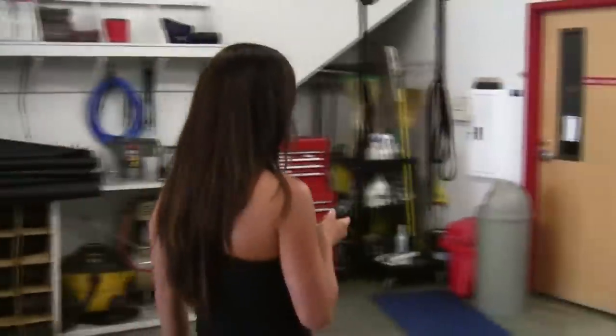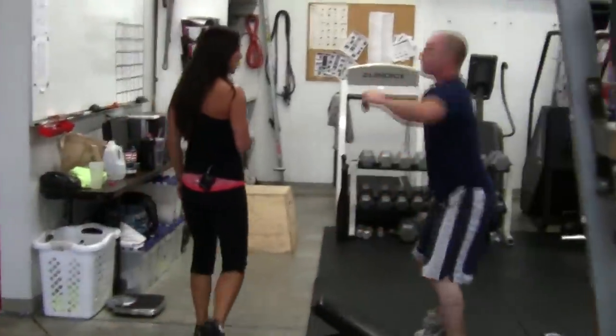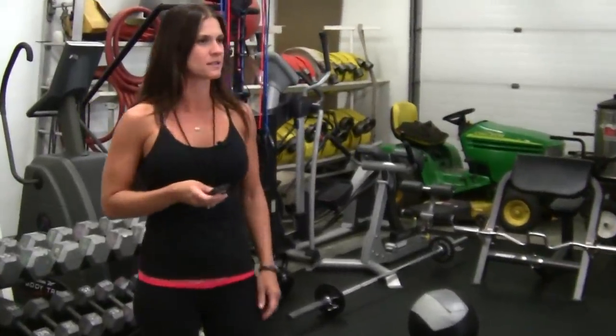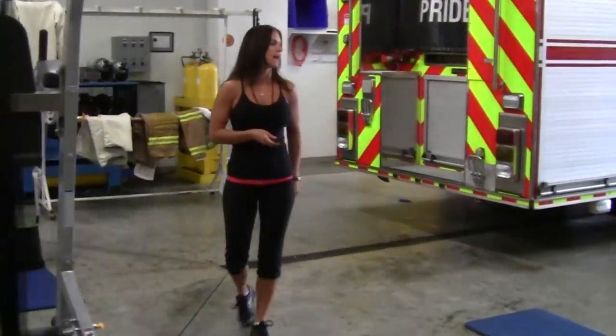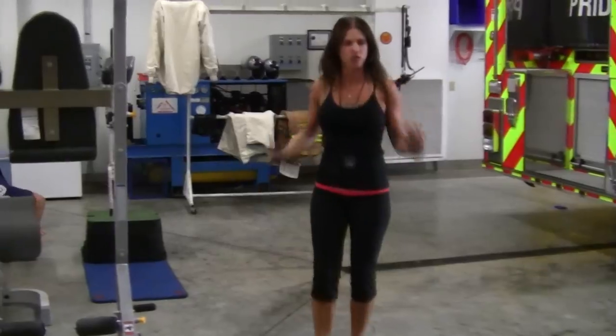Nice work guys. You are 30 seconds in — the first half of your minute is already gone. Hop on that ball. Remember, you want to get this done fast so you can rest. Drink your water when you're resting. You have 10 seconds left until your next minute starts. In that time, recover. Shake it out. Breathe.